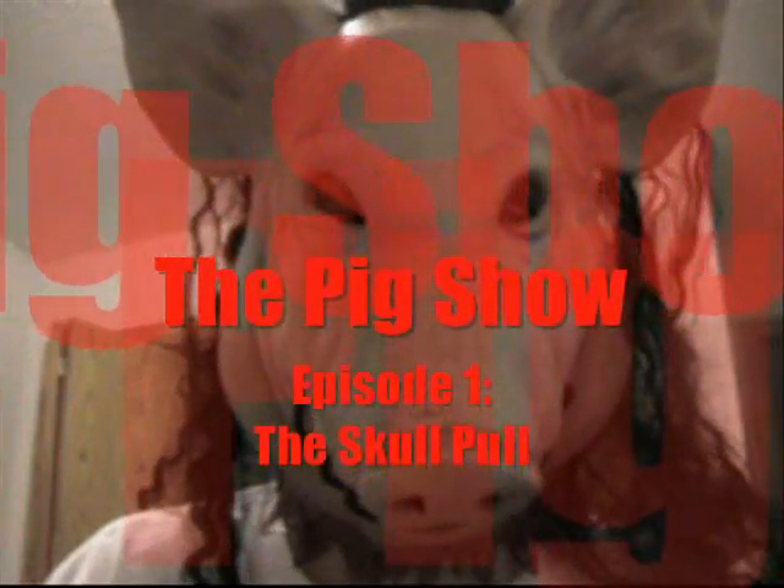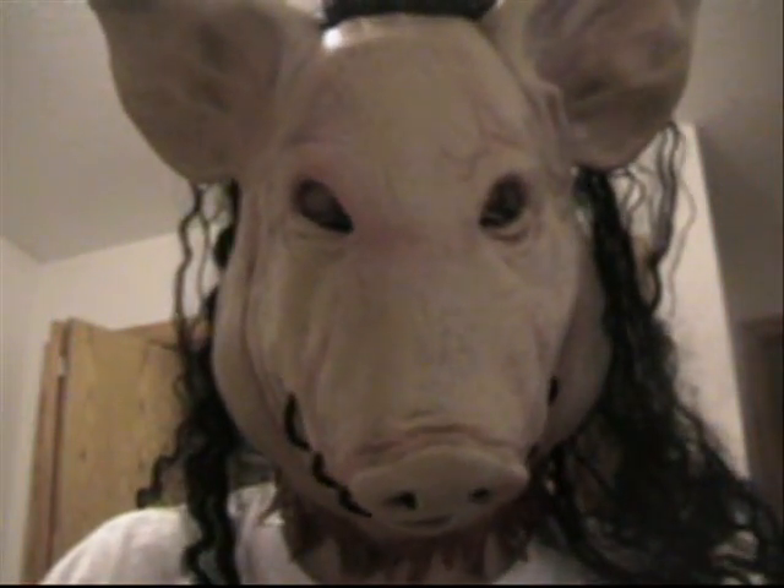Hello viewer, you're watching The Pig Show, and today we're going to show you a trap that we here at The Pig Show call the Skull Pull.